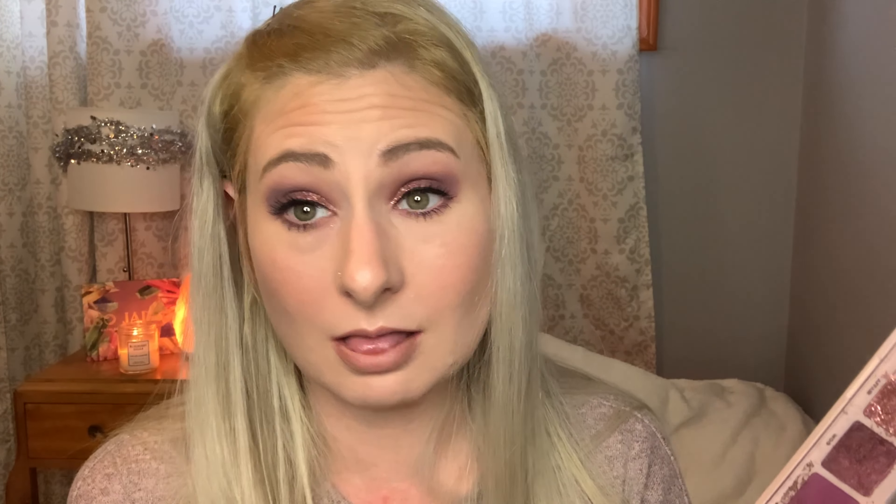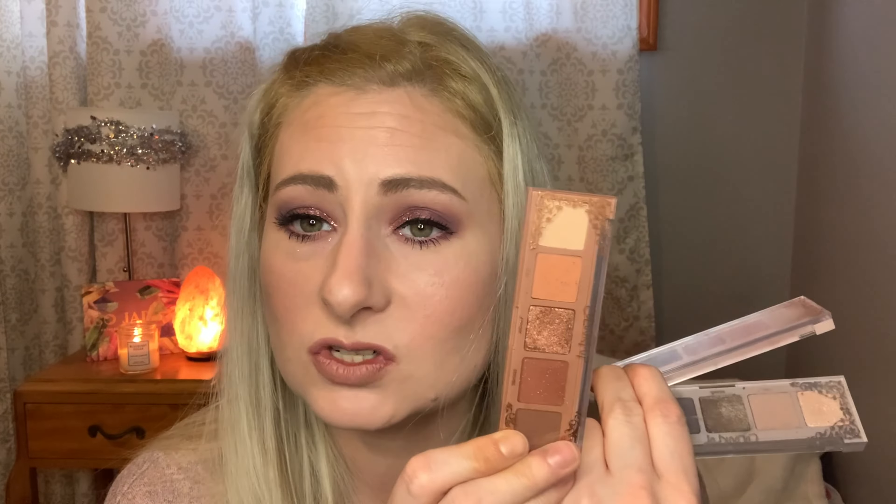These palettes aren't super unique and I did do swatches and comparisons to other ColourPop palettes that I own, so I will randomly keep putting them in this video so you can see the comparisons. There are some differences but nothing unique about the color stories in these palettes. But let's just get in and start playing with Amour.